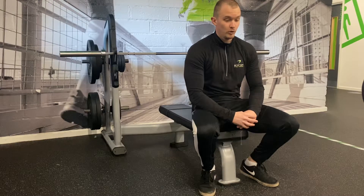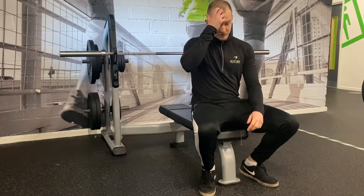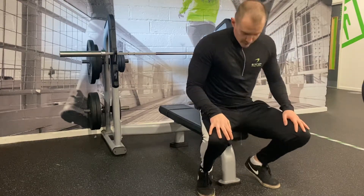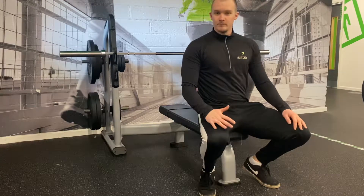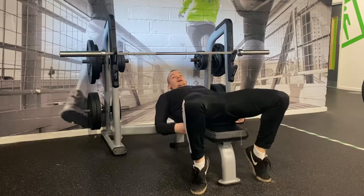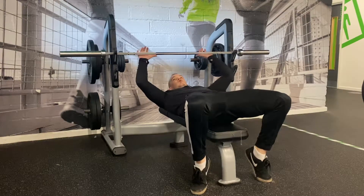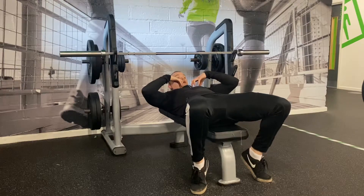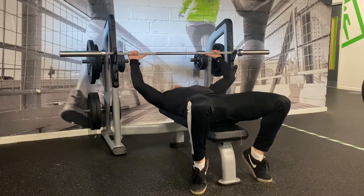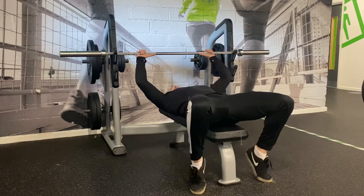For the technical points on setup, I'm going to demo it on the bench and go through each point. For the classic barbell bench press, the first thing to think about is your grip. Different grips target different areas — a wider grip targets the pecs and chest more, while a narrower grip focuses more on the triceps. About shoulder width is the normal grip for most people.